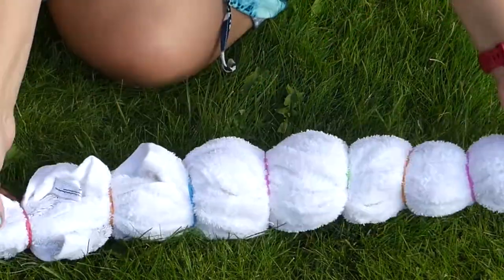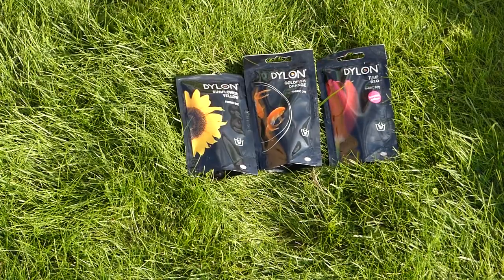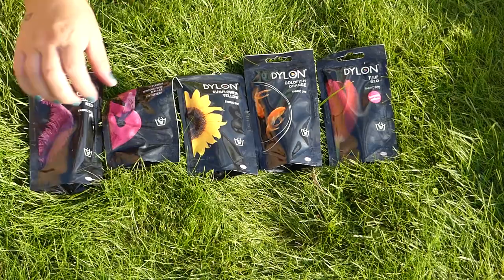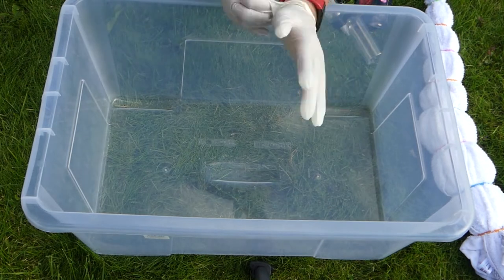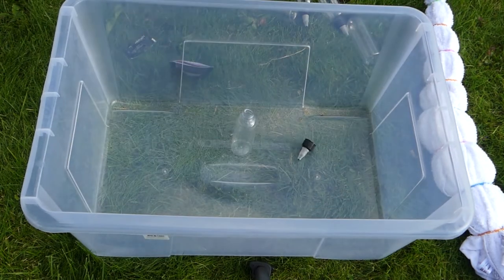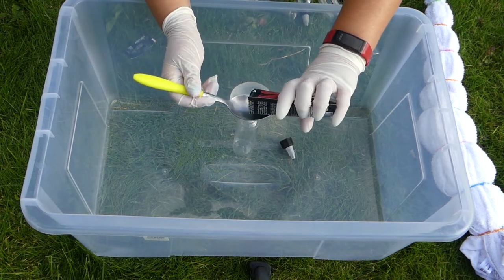Once you're done rubber banding the entire towel, it's time to prep your dyes. Don't forget to put on your gloves first. Then follow the instructions on the packaging of your dyes. For mine, I need to use about a tablespoon of dye per bottle.